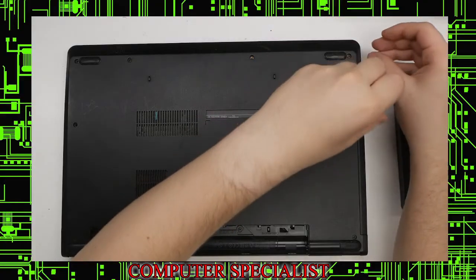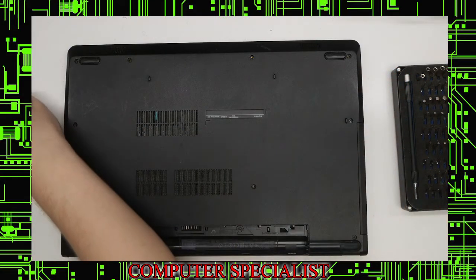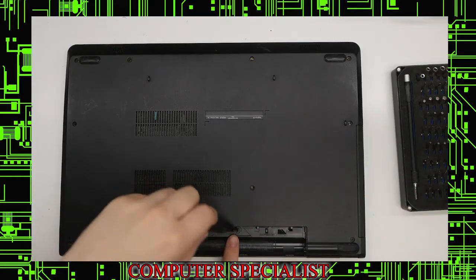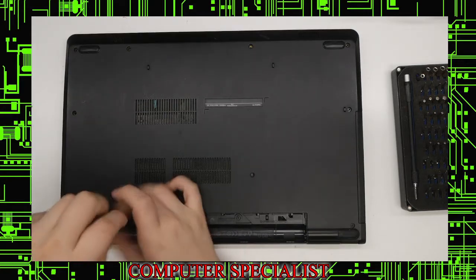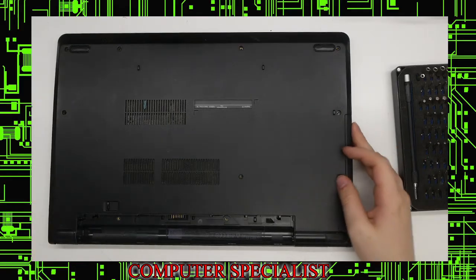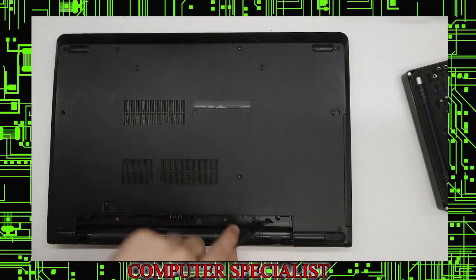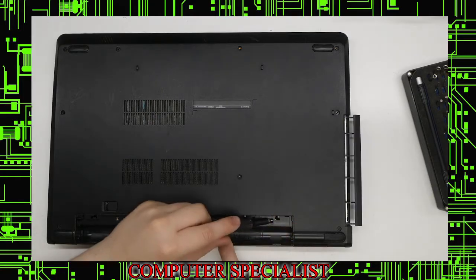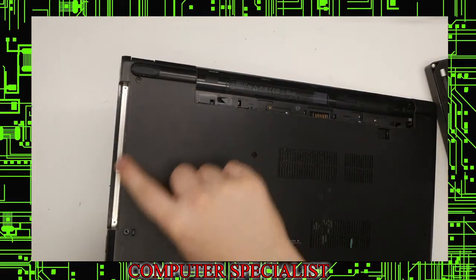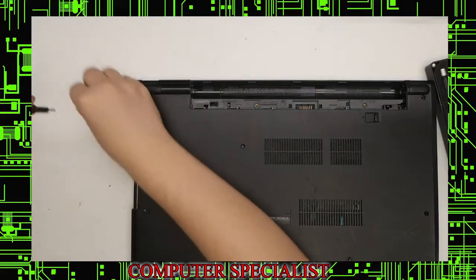I'll go ahead and start taking out the ones that are there. Notice that the one screw here, which is for the CD-ROM, is significantly smaller than the rest. Make sure you take note of that. We also have one here and one here underneath the battery that need to come out — those are also smaller than the rest. Now we want to remove the CD/DVD drive. Where it says ODD remove, you just stick a screwdriver or pry tool in and push it out, and that will slide right out. There are three screws here that hold the bottom to the top, so we'll take those out.